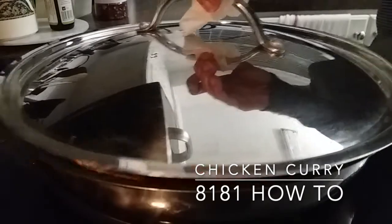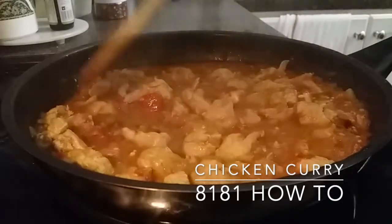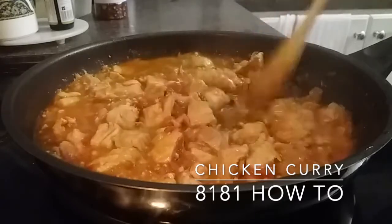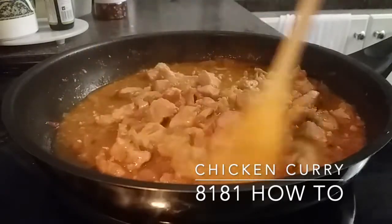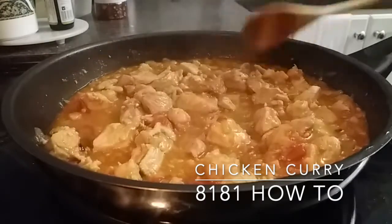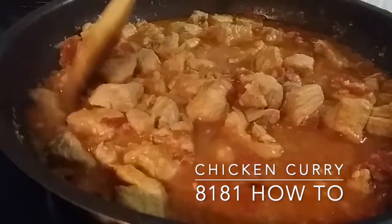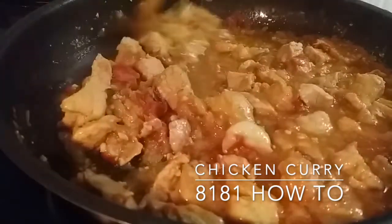After 10 minutes, check on the chicken and ensure that it's cooking nicely. It's always very important to stir the pieces around so it's evenly cooked.